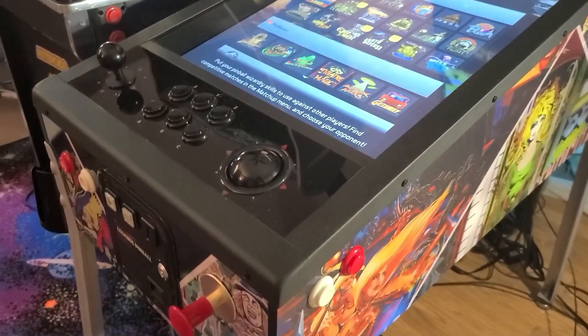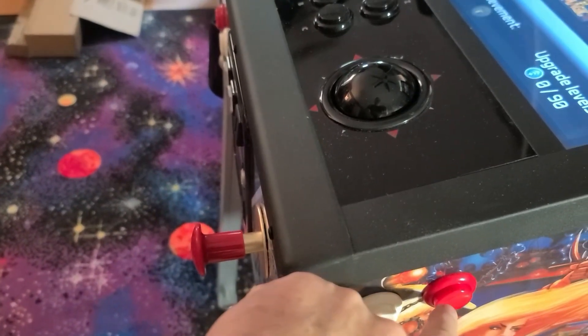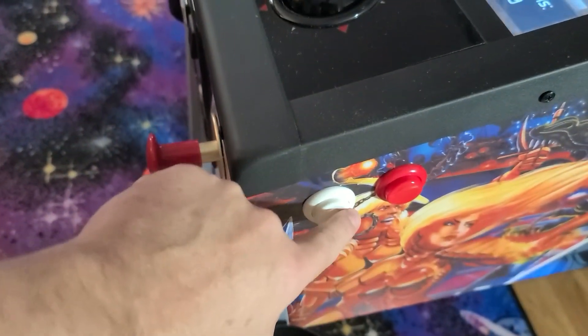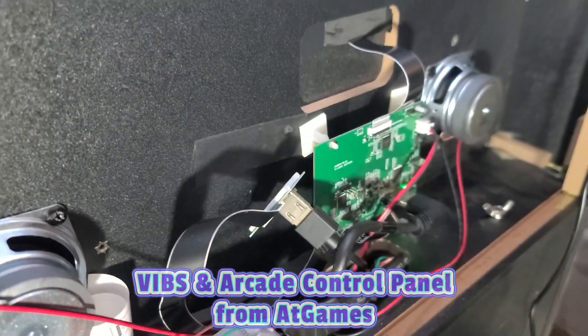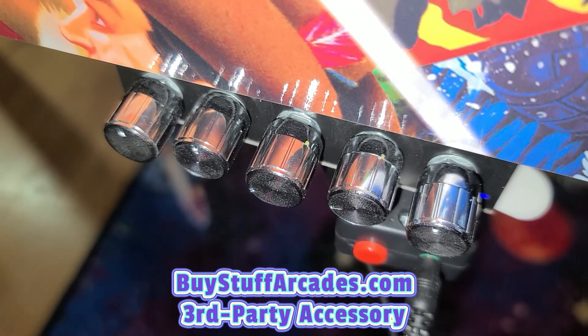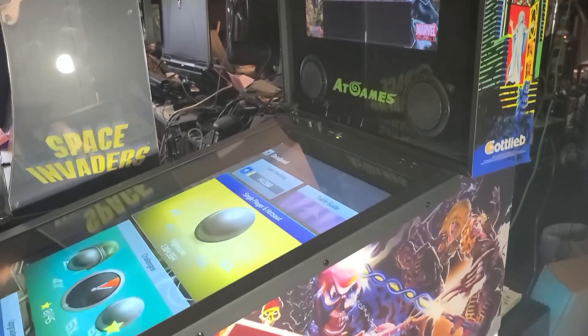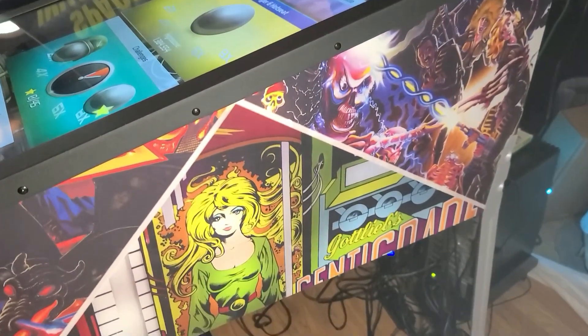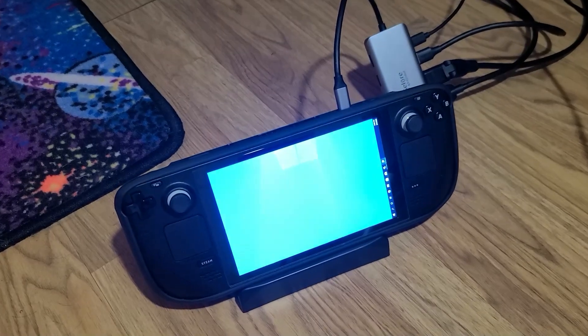What you're seeing here is the AtGames Legends Pinball Cabinet. This machine has an impressive feature that lets you connect external HDMI and USB, also known as OTG, devices to the machine. I have made additional modifications, including the VIBS board to allow utilizing the back glass, an arcade control panel for easy navigation and arcade gameplay, and a deluxe haptics kit that includes an amp. What I find pretty cool is that both the back glass image and the play field are all being run from the Steam Deck. As far as I know, this is the first time anyone has demonstrated being able to connect both the play field and the back glass to the Steam Deck on the Legends Pinball Cabinet. You're seeing it here first.